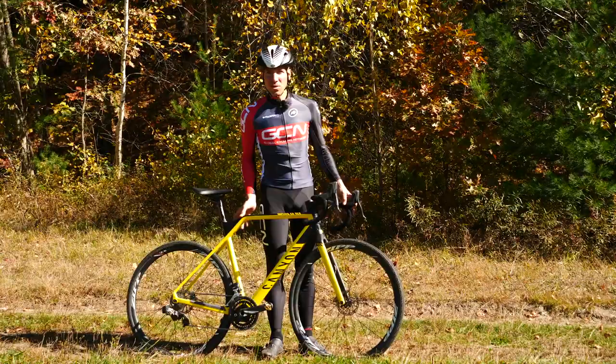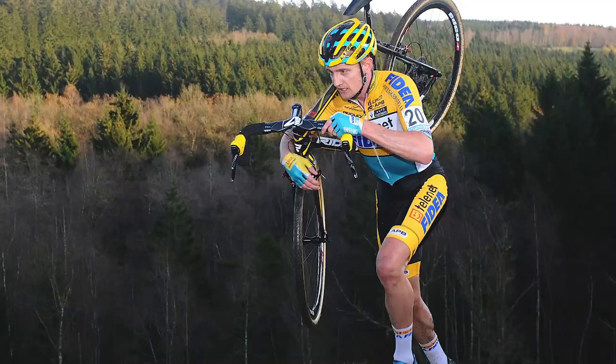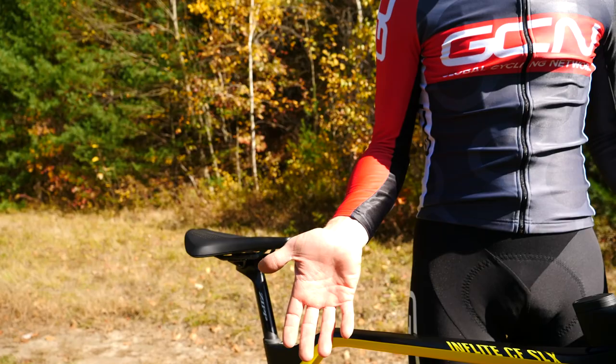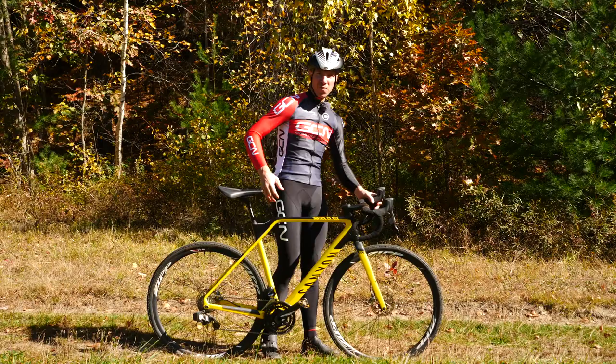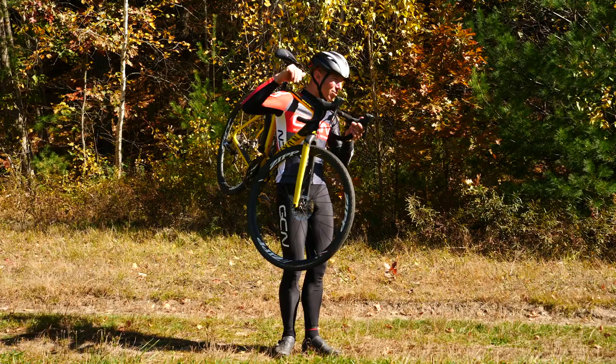Back in the day I used to watch him and think, what the heck? He'd be running and the bike would be flying in the air onto his shoulder and he'd be gone just like that. The Bart Wellens flick is when you take your hand and actually twist it around. Typically when you're getting off your bike you've got your hand here, hip attached to the saddle — all that gets thrown out the window. You get off the bike, you're running with it, you twist your hand and throw the bike up onto your shoulder.